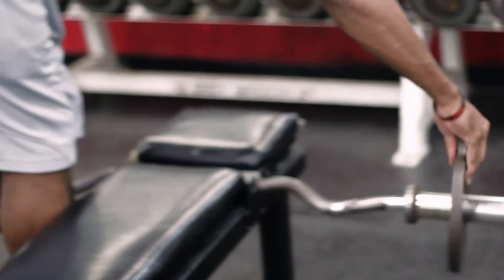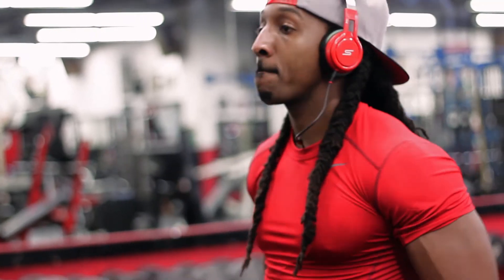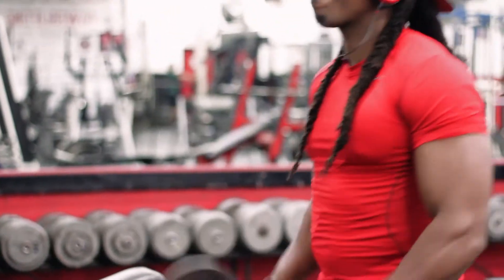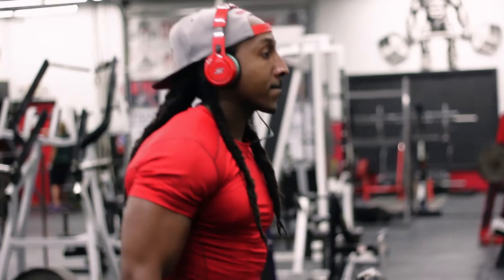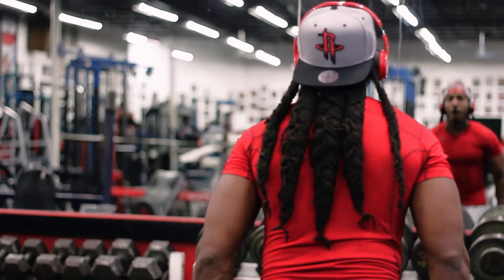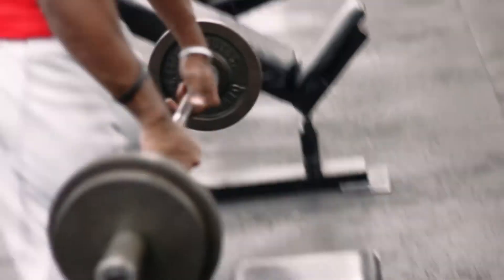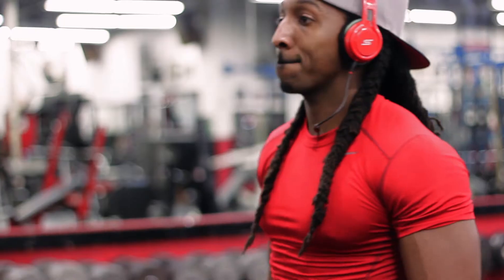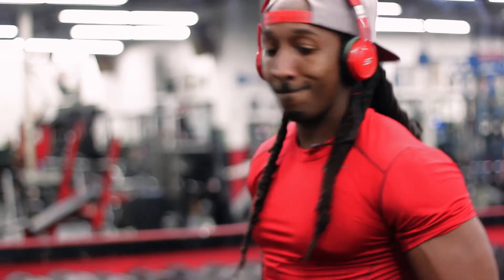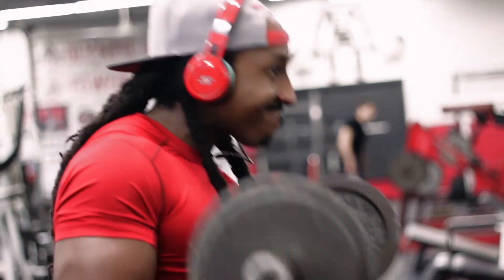Then we jumped off with a superset of some dumbbell hammer curls, and switched over to barbell curls with the inverted grip, working on the forearms. If you have nice biceps and little forearms, it's going to look off. So make sure you do a lot of hammer curl work and a lot of pronated grip work to make sure you work those forearms. Big biceps and little forearms is not a good combination. I did three sets of each — that's a total of six sets for biceps and forearms.